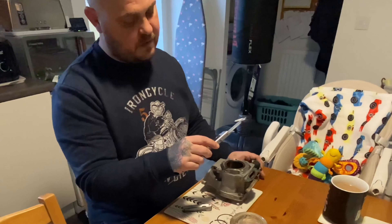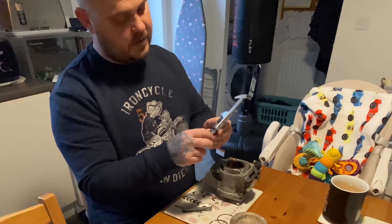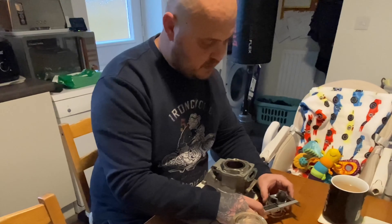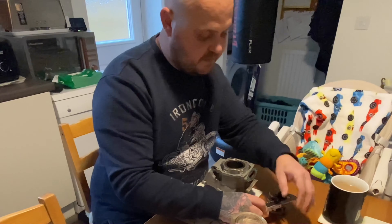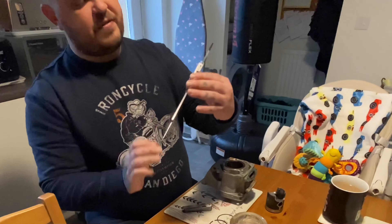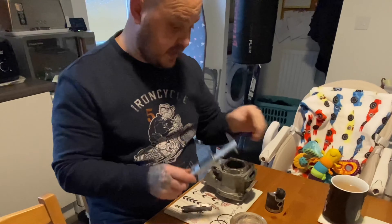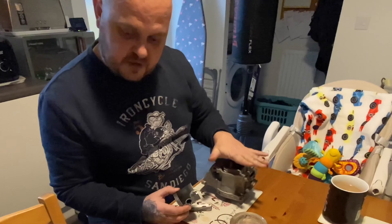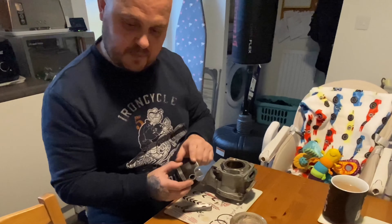So measuring the piston, it's coming up with 53.96. I don't know if you can pick that up. So that is within tolerance of what it says on the piston. Apparently, if this barrel was 54.015, there should be 0.7mm of piston-to-bore clearance.